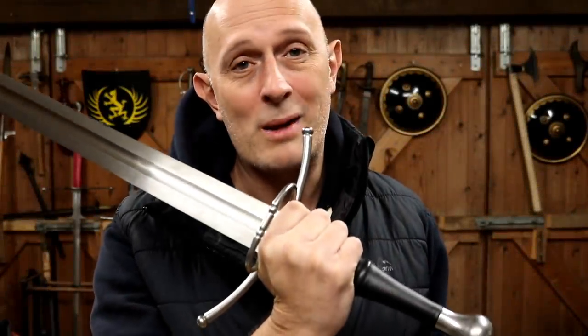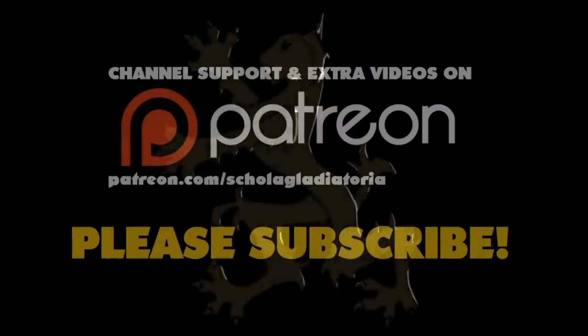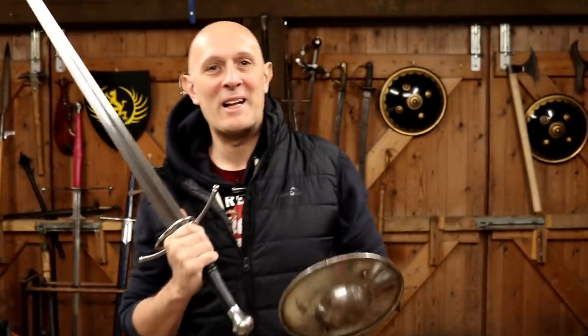Do bastard swords make rubbish one-handed swords? Hey folks, Matt Eason here, Scholar Gladys.